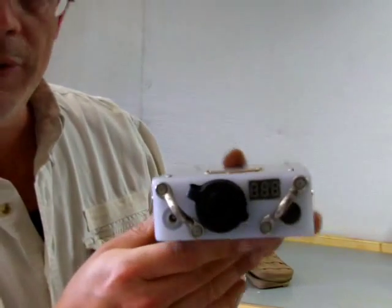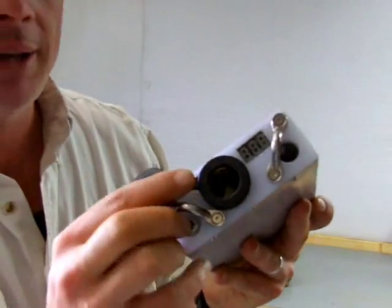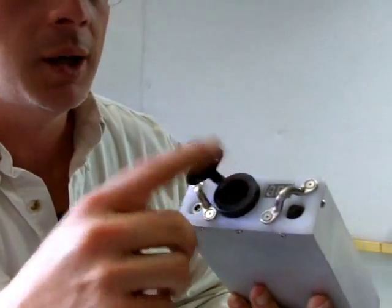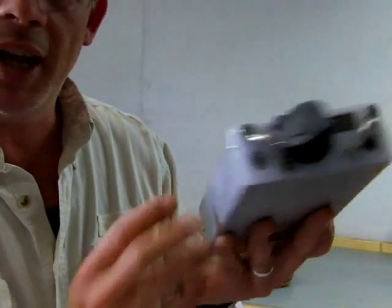When we talk about waterproofness, sometimes people wonder about an opening like this for the cigarette socket — that waterproofing occurs inside the case. So while it's true that water can get in here, or for that matter in the charging port, it can't actually get inside the case and do any harm.